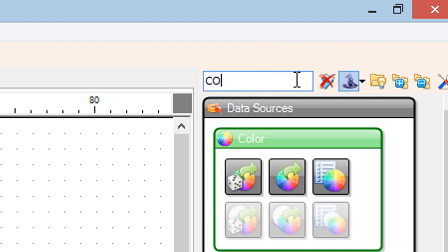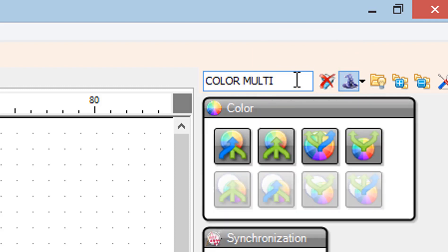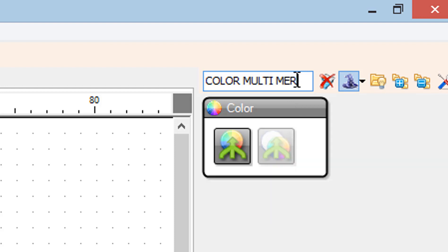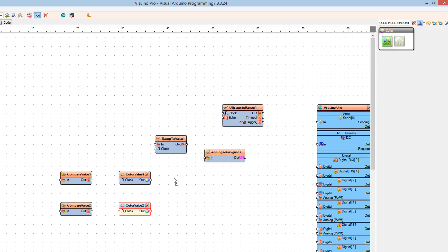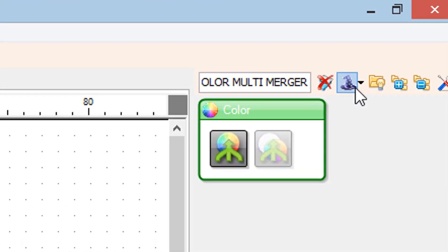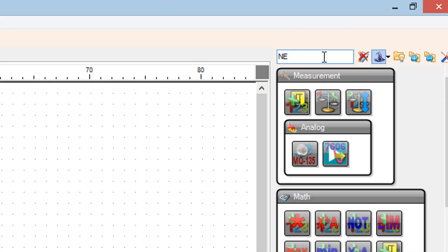Add two RGBW Color Multi-Source Merger components. Add an RGB Color Multi-Source Merger component. Add a NeoPixels component.